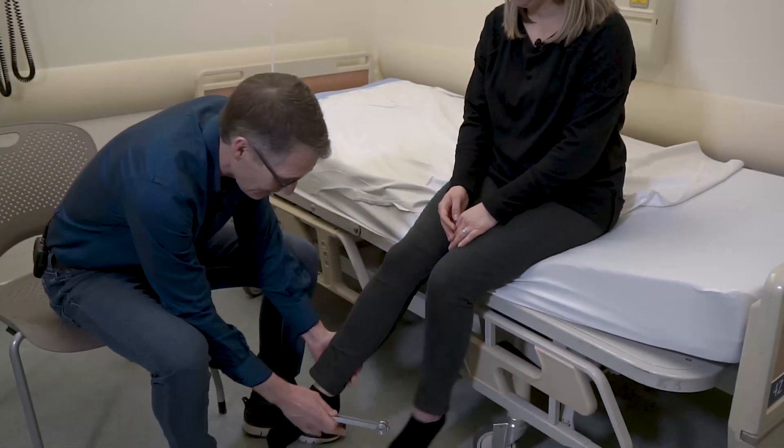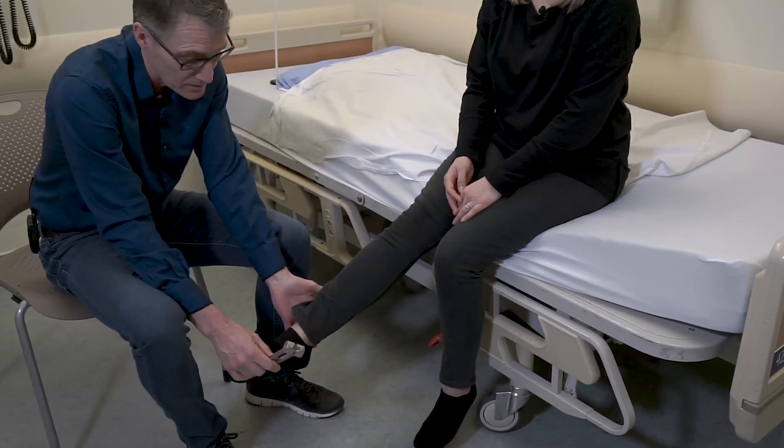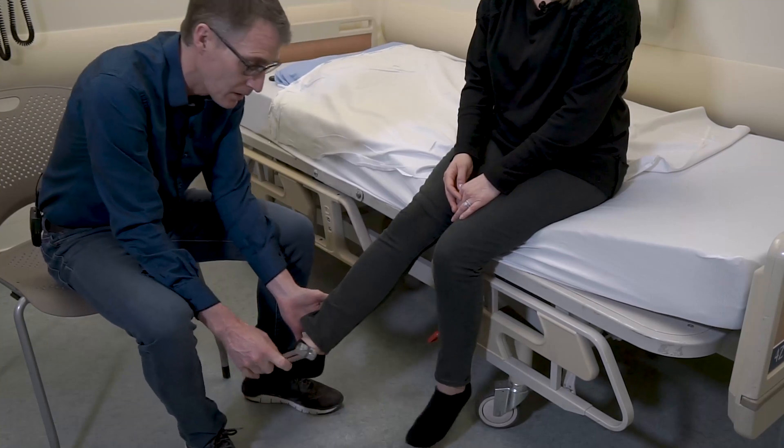We're going to just let your leg go loose. Do you feel the buzz down here? — Yes. Tell me when it stops. — Stops. Perfectly normal.